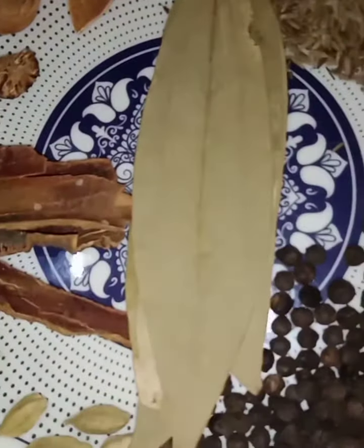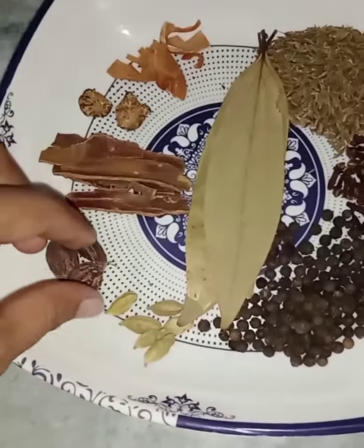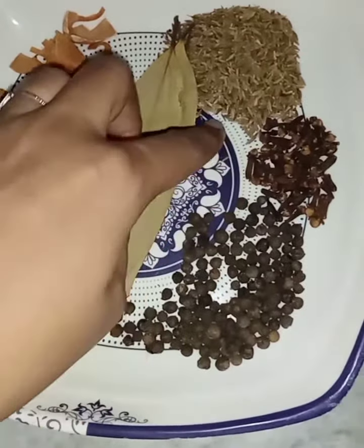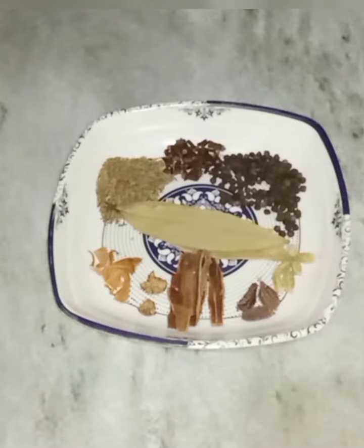The ingredients are ready for our 1 kg biryani. I will mention the quantity of ingredients in the description box — you can see that there. I have made so many ingredients.